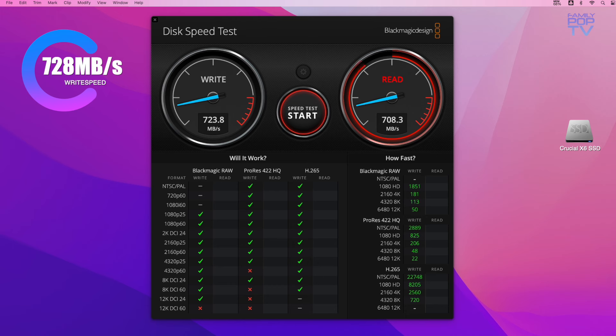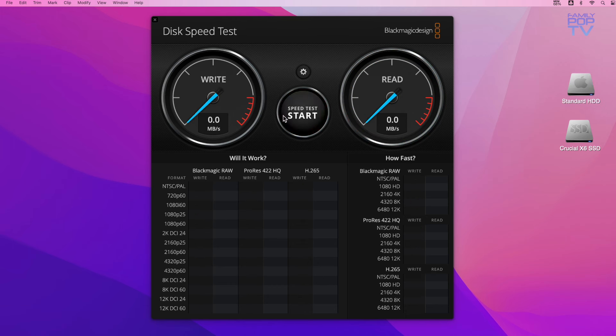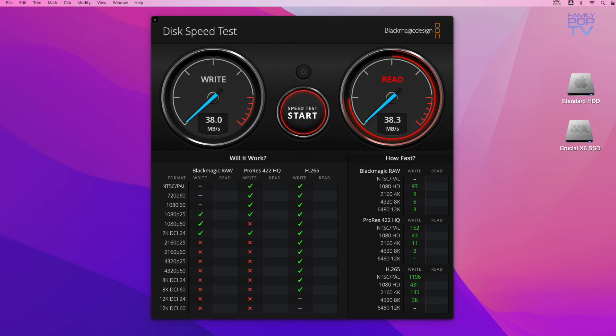This makes it ideal for transferring large files quickly and easily. For comparison, I have attached a speed test of a traditional hard drive with rotating disks. The write and read speeds are only 38 megabytes per second, which is about 19 times slower.